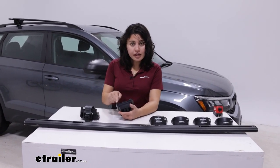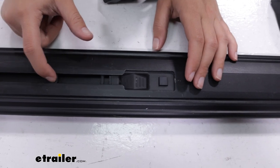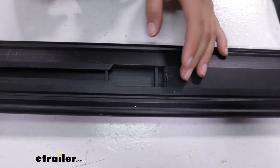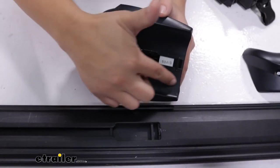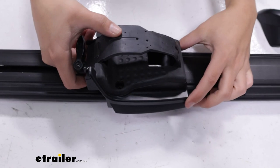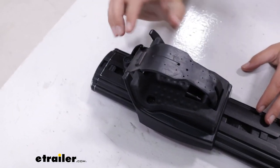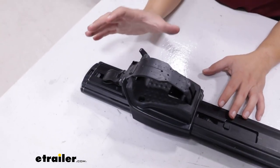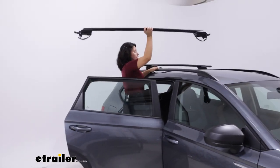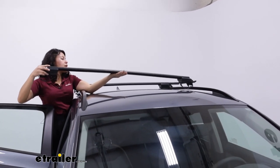First, we're going to set up the tower and the crossbar. Your end caps are included, so pop those on — there is a left and a right end cap. Then slide this plate over; notice there's a little button there. Press down on the button and push that through, and now you have an open space designed for the crossbar tower. Notice the little tabs on the front and back — those fit right over that open plate. Make sure it's fully seated, then push out on the tower to secure it. You don't have to worry about the tower falling off, so you can lift it safely onto the roof and rest it onto your rails.